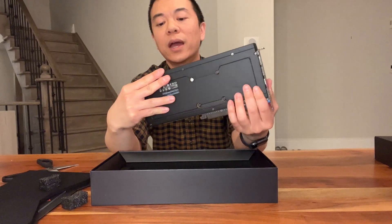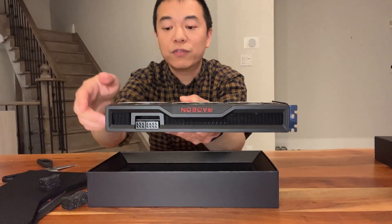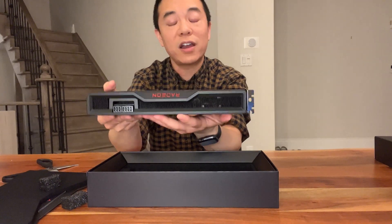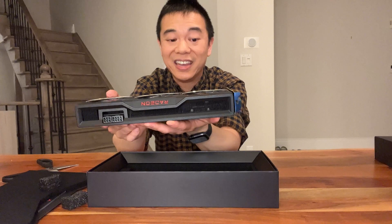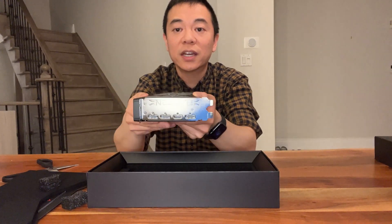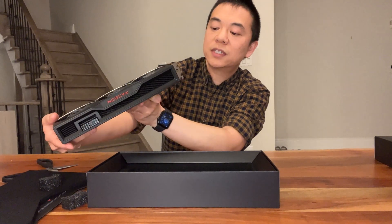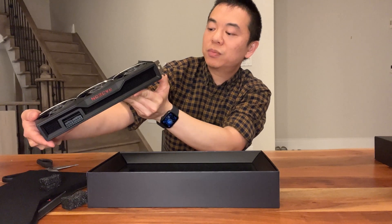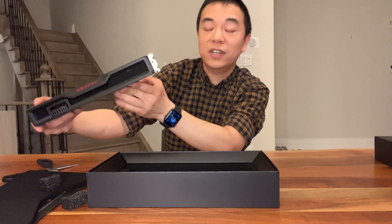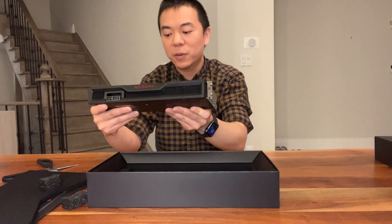On the top here, we have an 8-pin and a 6-pin for the power, so that's pretty standard. This thing is definitely not as heavy as the 6800 XT. Port-wise, it has three DisplayPorts and one HDMI.